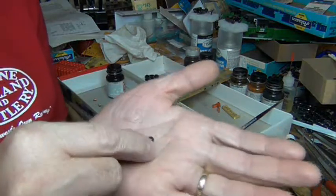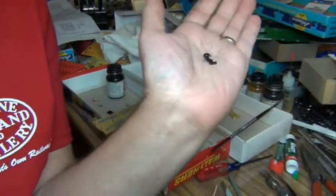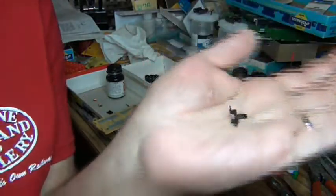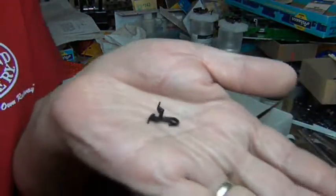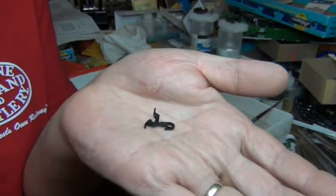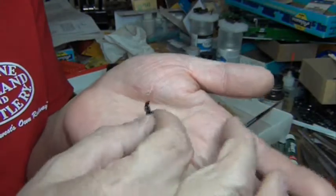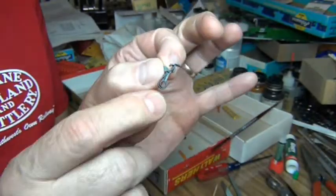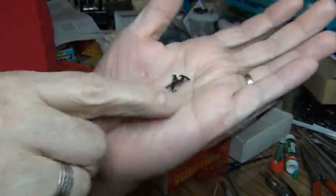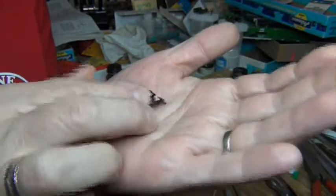For anyone who's a young modeler, you see these things in a kit and wonder what they are. This is the NMRA standard coupler. Still to this day, they haven't changed to the knuckle coupler being the standard. This thing is designated X2F, and I don't know where they came up with those numbers.